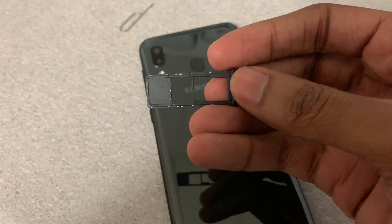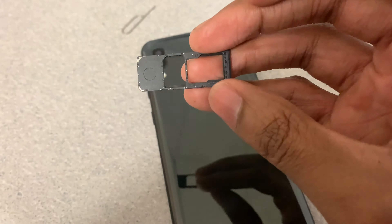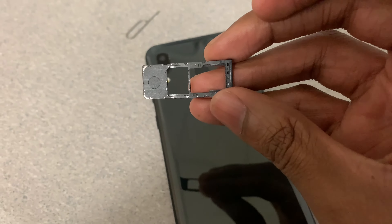Today on how-to, I'm going to show you guys how to remove your SIM and SD card from the Samsung A20. First you're going to need this tool right here, which some people call the SIM tool or the SIM popper. That's what we're going to use to get the tray out of the phone.